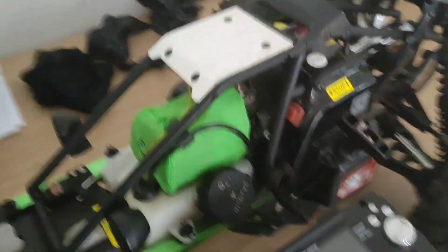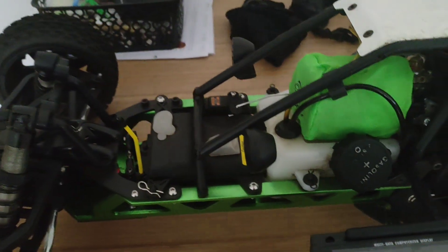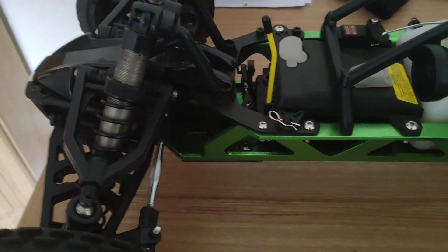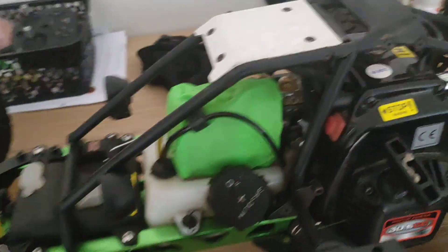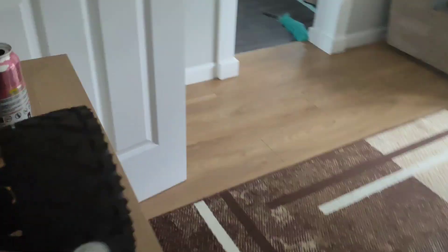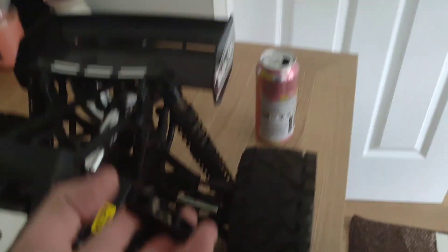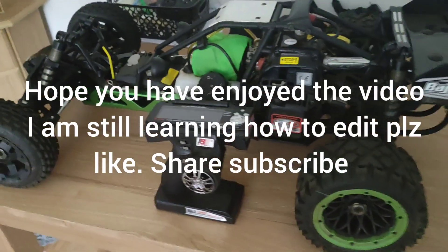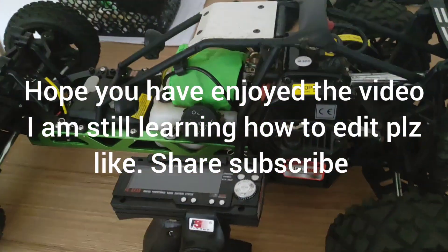I just want to correct myself on two things. First, the stock servo for the steering is 45 kilograms. Second, when you start it, you should choke on, press it ten times, pull it until you hear it go boom, and then you turn the choke off and start it. I told you the wrong information earlier, so I'm correcting that now.